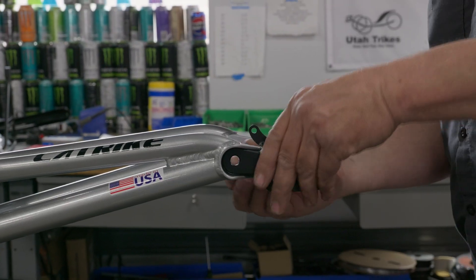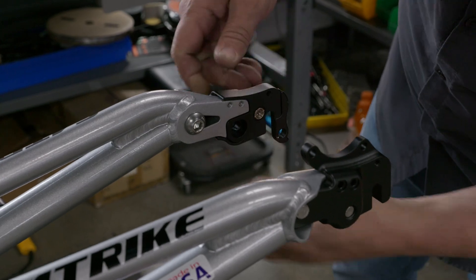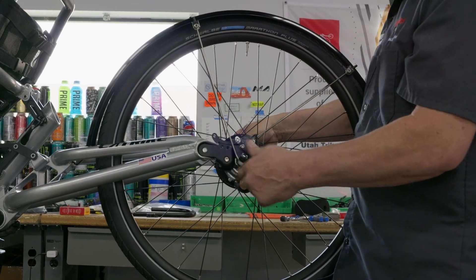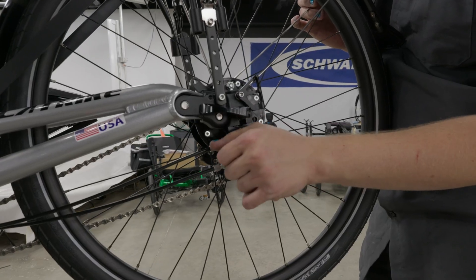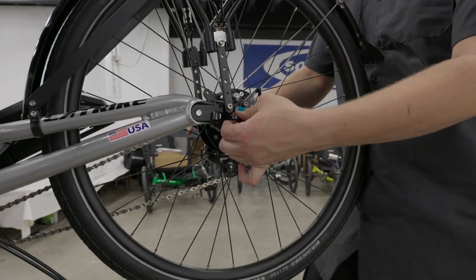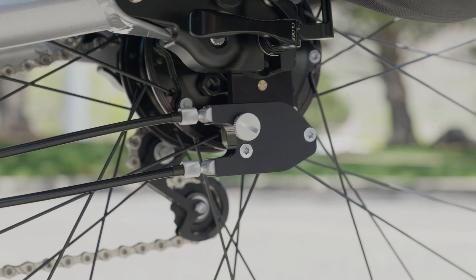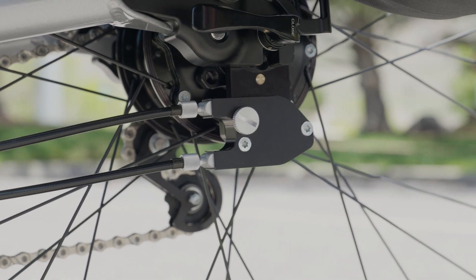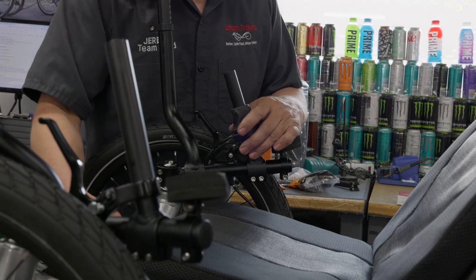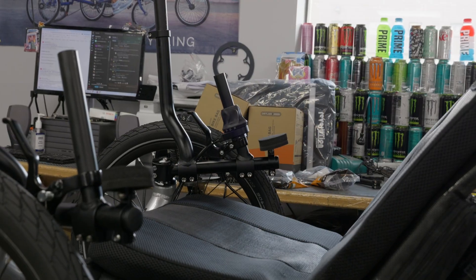Proper mounting of the Roloff on our trikes does require using our UT Custom through axle converter, and then the hub mounts right on the back. The Roloff wheel is also as easy to remove as a standard derailleur, because the Roloff's torque plate fits perfectly with the bolt head on our through axle converter. On the left side of the Roloff transmission, the external shifting mechanism is attached to the side of the hub and provides for the cabling to be routed up front to the shifter. All of the shifting mechanism is actually built into the hub itself, making it precise and efficient.